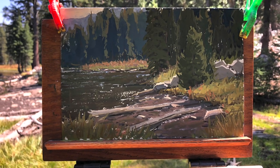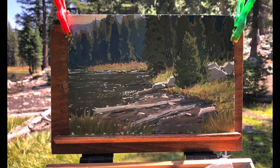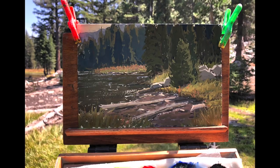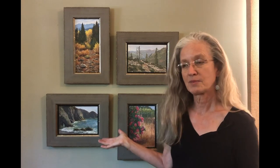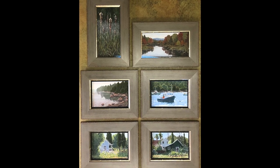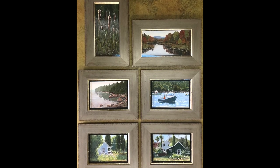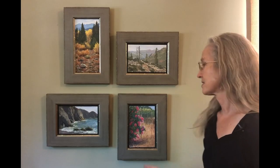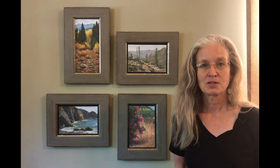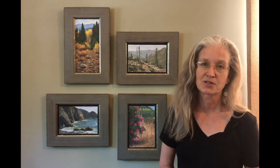Because gouache is water media, you have to frame it differently than oil. Anytime you have something painted on paper, you have to protect it by framing it under glass. You can varnish gouache, but I don't like the way that looks as much as just framing it under glass. So all of my gouache paintings are framed under non-glare glass so you don't get reflections from light shining on the glass. They're framed in distressed wood frames — I feel like that nice gray wood frame really accentuates the paintings without taking away from any of the colors.